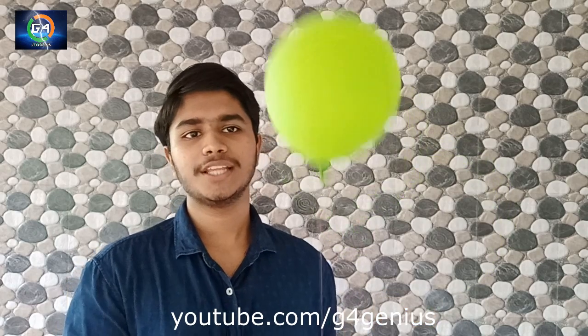Hi friends, welcome to G4Genius. It's me, Glantfrancis. Now, we have a hydrogen balloon, right? If you want to subscribe to the channel, please click on the notification bell.